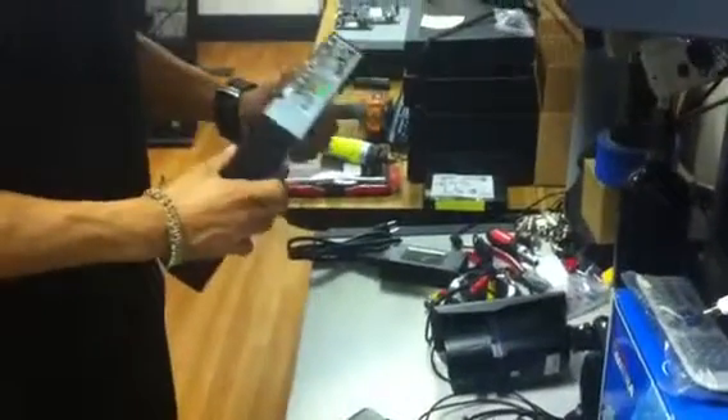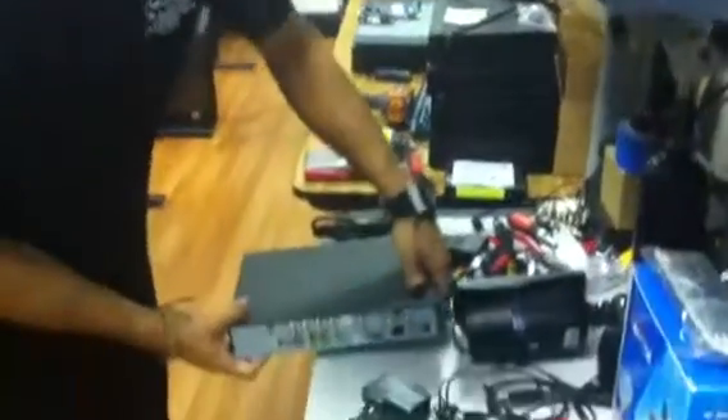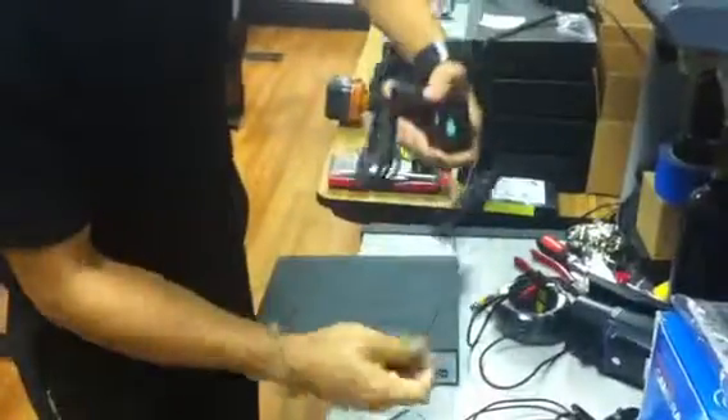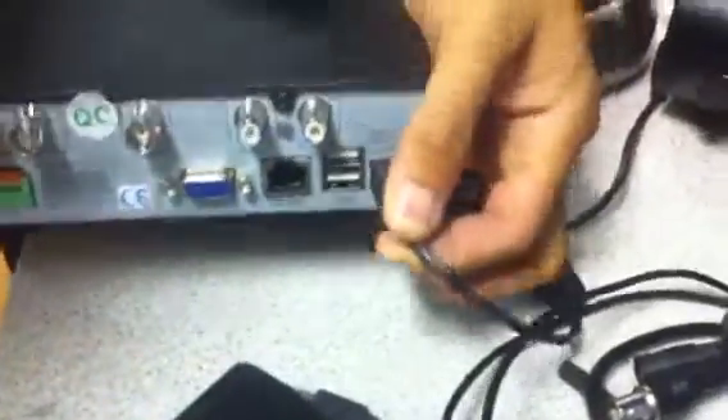This is the DVR system right here in the back. There are going to be a couple of connections. Take the power cord — you want to make sure this is always pushed in tight — and this plug will go into here, right there.